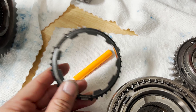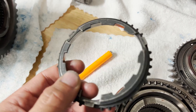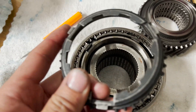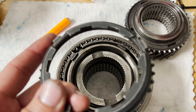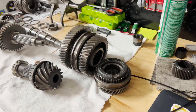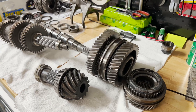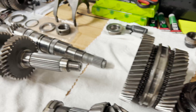Since Audi doesn't sell the blocker ring by itself, I would need to get a whole new synchro kit — new synchros for both 3rd and 4th gear as well as a new locking collar. So overall, this transmission is not salvageable. It is done.